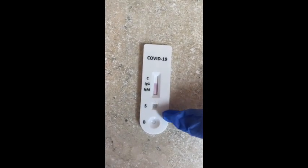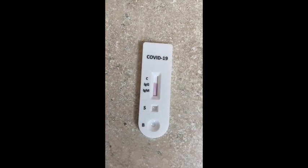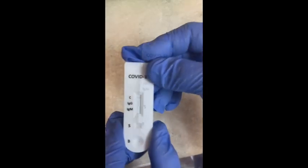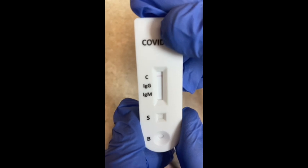You can see the buffer go up the cassette, and that's what you want to see. Here's the final result, and it is a negative.